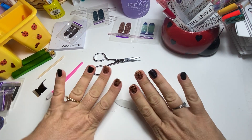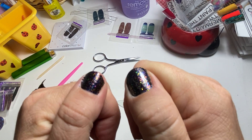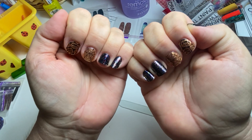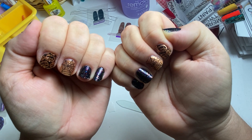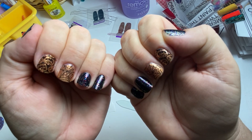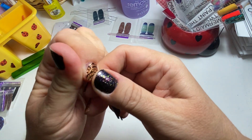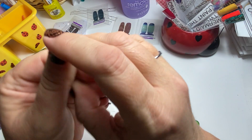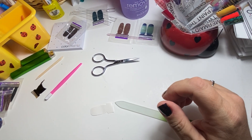I'm all done! Look at that — it's pretty! What do you think? Comment down below, let me know. I'll be glad when Halloween is over so I can start wearing other manis besides Halloween ones. That's it — thanks for watching, good night!